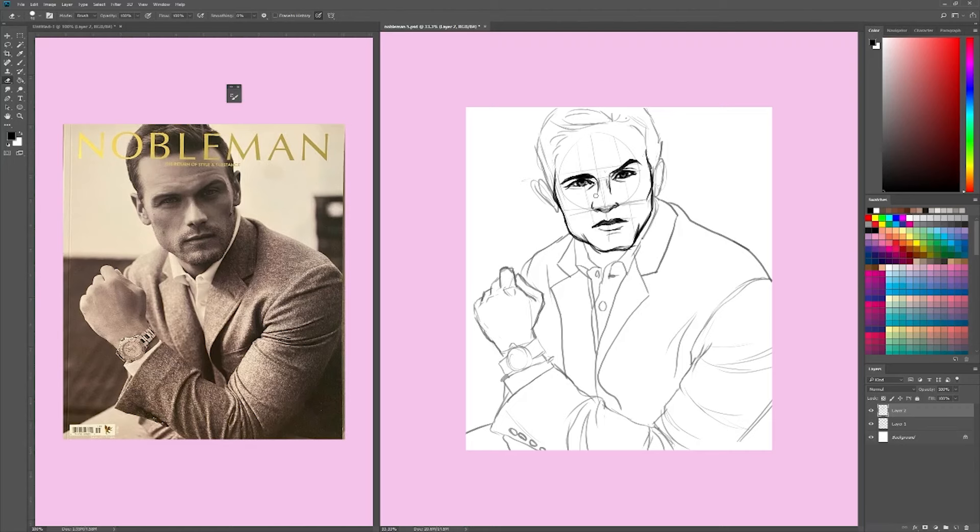Trust me, it'll get better once I've gone over and done the line art — it'll be much better. It took me a while to get this one; the pose and everything. But I did it and I'm glad that I did. Thank you so much to you guys who have been leaving comments and sharing the video.